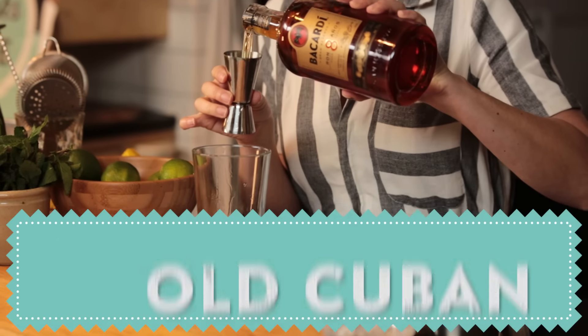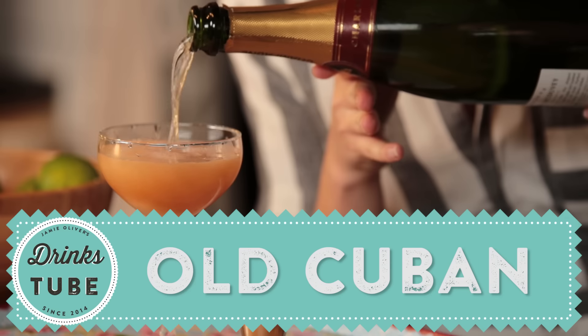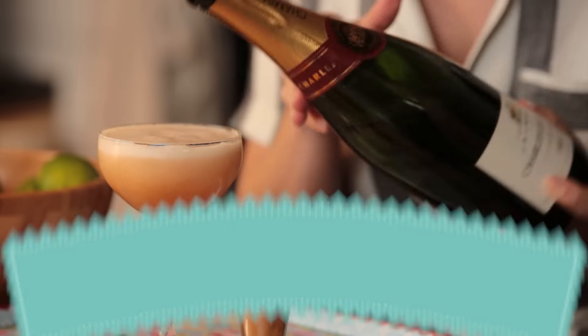Hi guys, welcome to DrinksTube. I'm Shev, I'm a rum expert and I make cocktails for a living, and today I'm going to be making my absolute favourite all-time drink, the Old Cuban. Now if you like mojitos you are going to love this drink — it's delicious and it includes two of my favourite things: rum and champagne. It was created by New York bartender Audrey Saunders, who's probably one of the most influential and inspiring women in the cocktail industry. This is a modern day classic but it's made huge waves in the cocktail scene, and quite rightly so — it is so tasty.